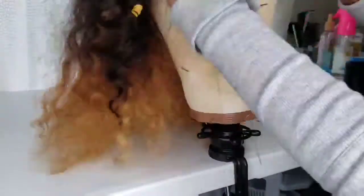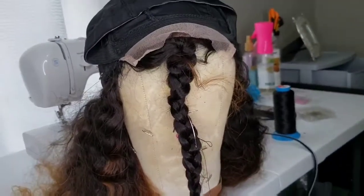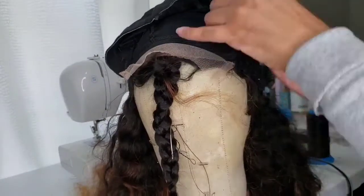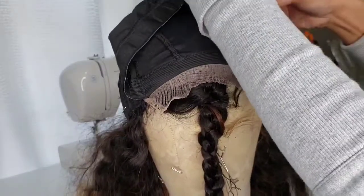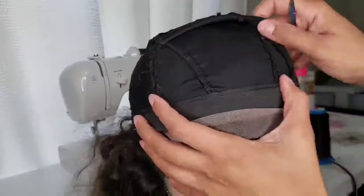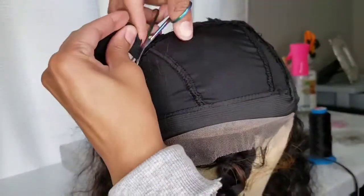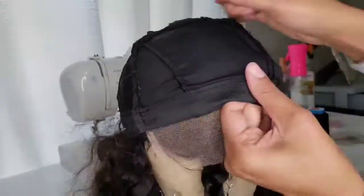If you look really closely, I kind of messed up in one part — the cap gathered, which is completely fine. I've done that a couple of times before where the cap gathered on me when I put it on the machine. All that means is I have a little extra cap to cut off, so don't worry if that happens to you. You can see it right there — I have a little extra gather in my cap, so I'm just having to cut a little extra off. All you need to do is cut it off, make it look as neat as possible.